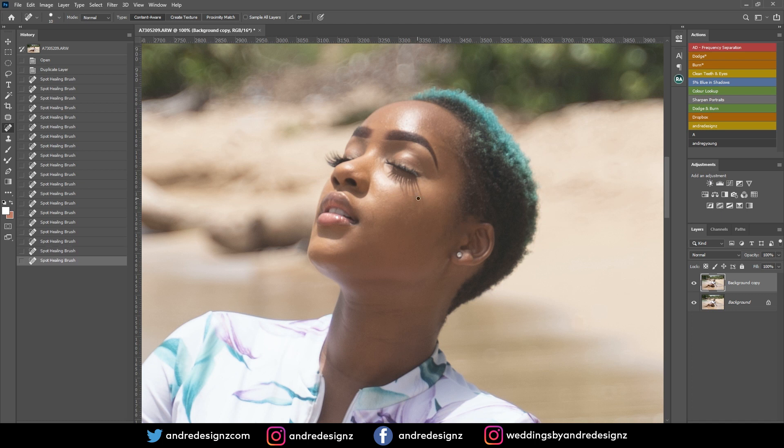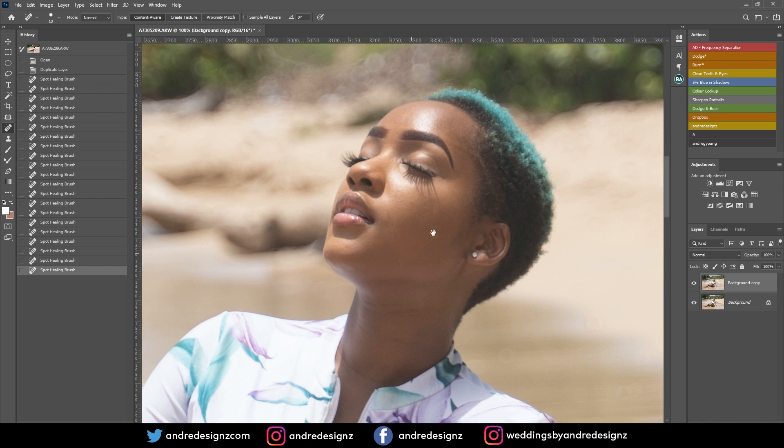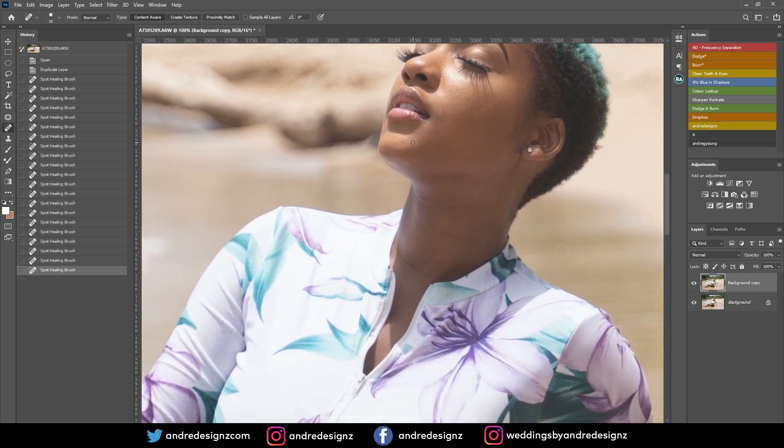She doesn't really have a lot of blemishes, so that's good. One thing I don't like when doing photo shoots when the sun is directly over the model's head is that the eyelash shadow gets reflected on the face — and honestly it's a lot of work to remove. I don't like it.